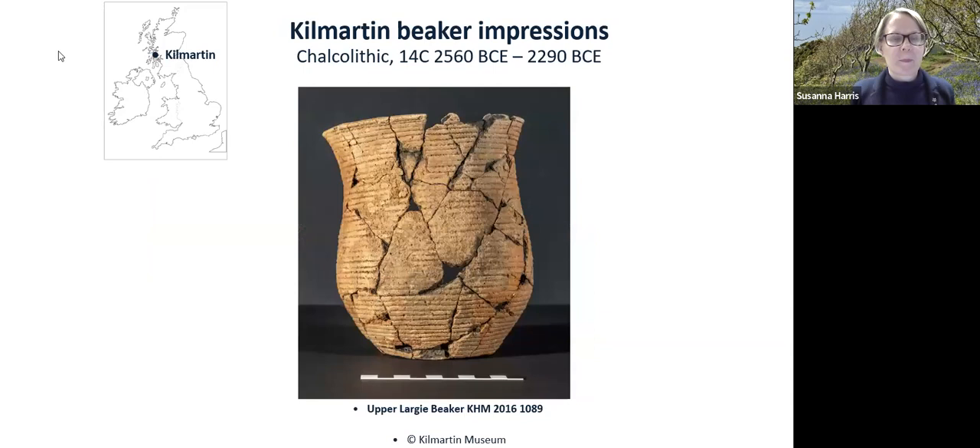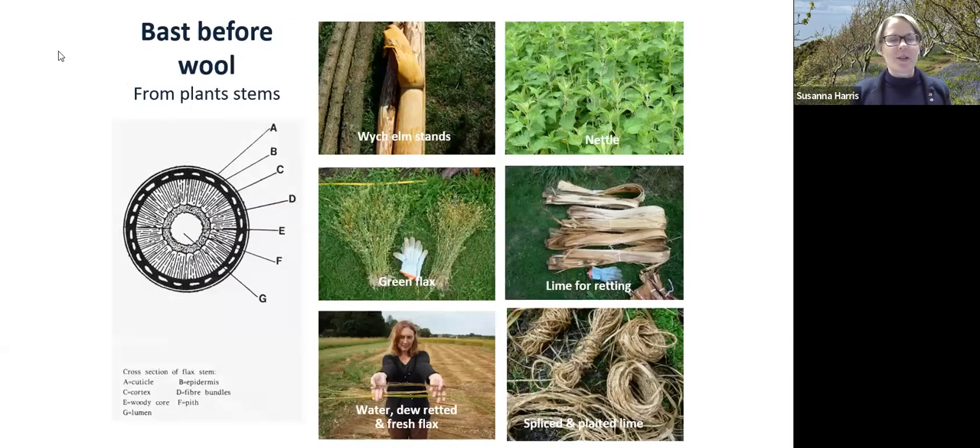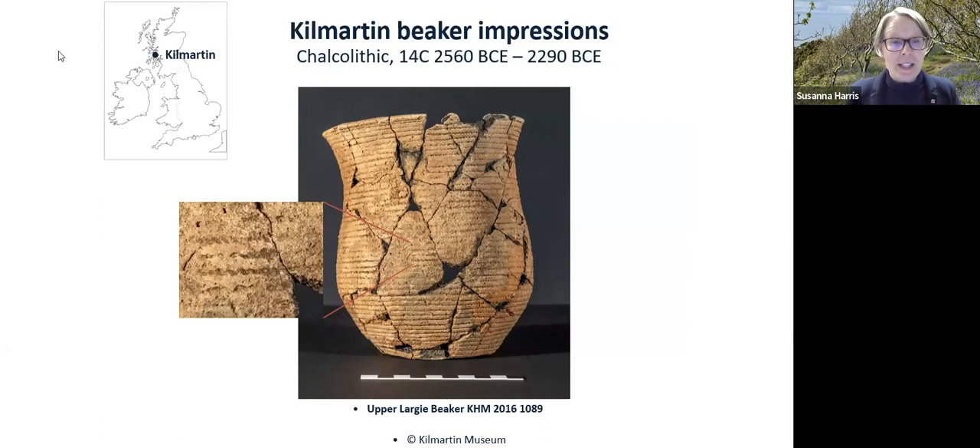This is another example of one of those decorated beaker vessels, and here you can see just a huge amount of string being used and pressed on the vessel. It's really fascinating to think about why — whether it was simply to create a texture or pattern, or why string was chosen as the decorative medium for these vessels.